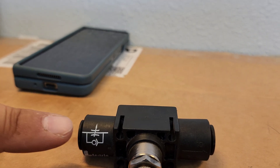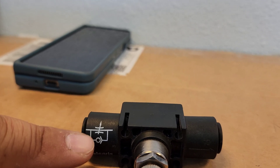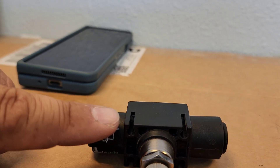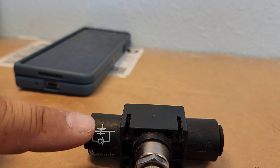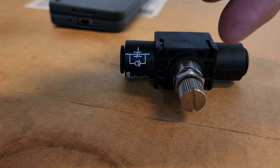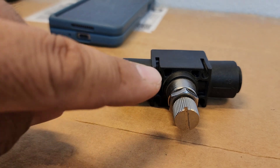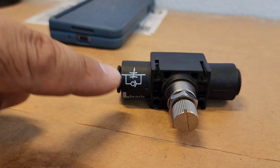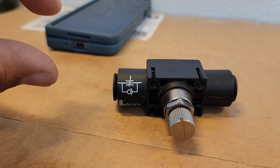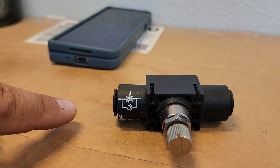So when air is flowing this way, it basically pushes this ball bearing — as it shows here — and it blocks the air from moving this way. It only allows air going through this orifice, where it's controlled by this adjustment screw. Now, when air flows the other way, it pushes this bearing out of the way and allows air to flow through here and through this top one, allowing full flow. So it doesn't matter where this is adjusted — it allows full flow through this way.